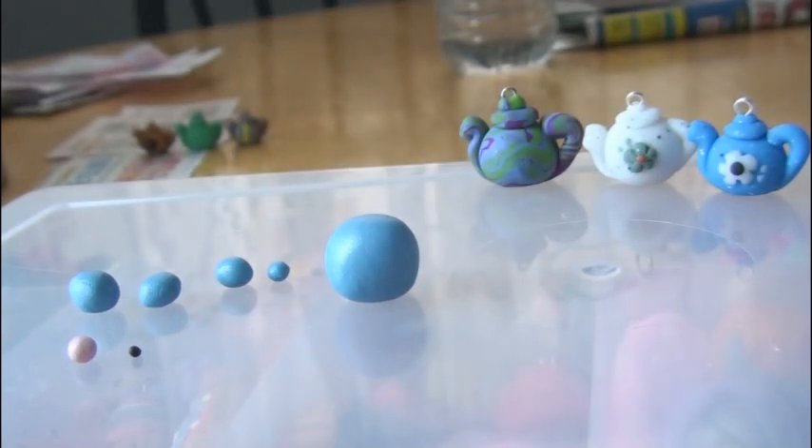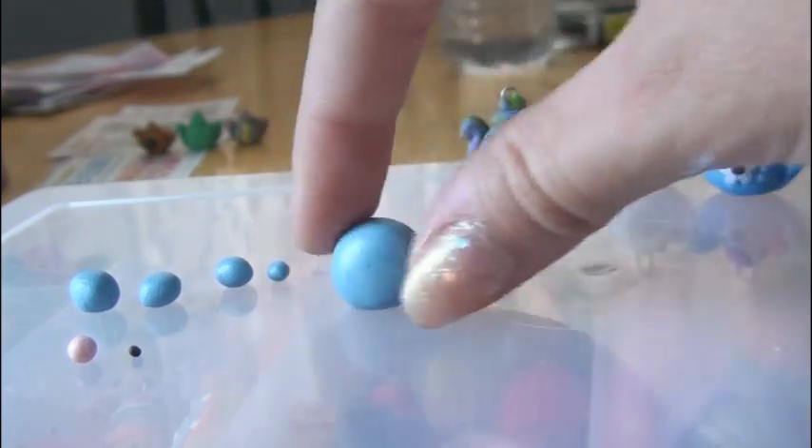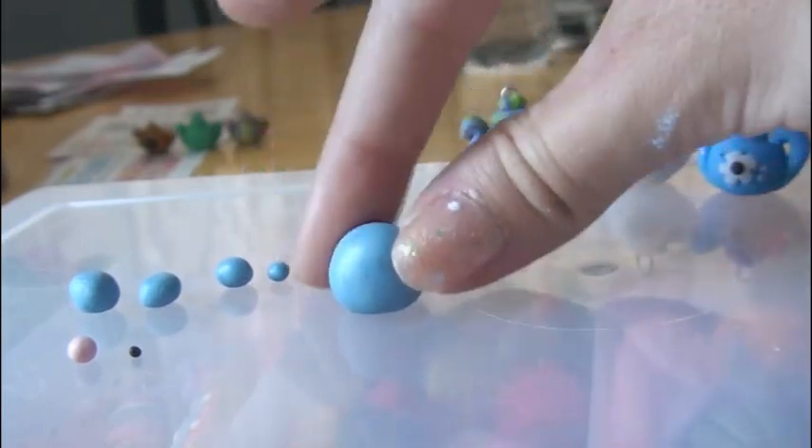You can put any design on that you want, but I'm going to teach you how to do a flower. First, go ahead and make the base shape — you're just going to make it rounded and make the top go in a little bit further than the middle part.